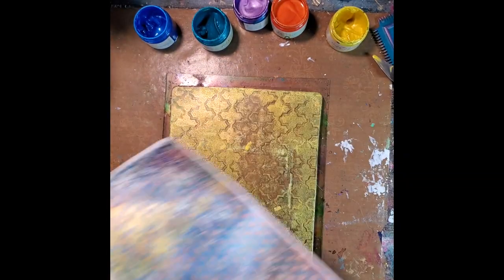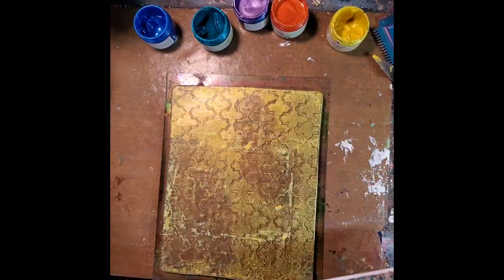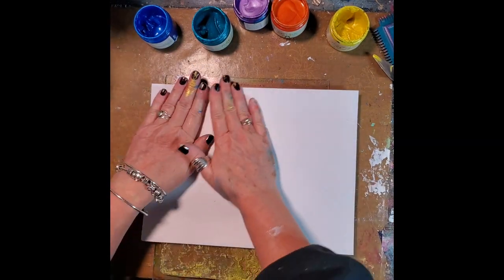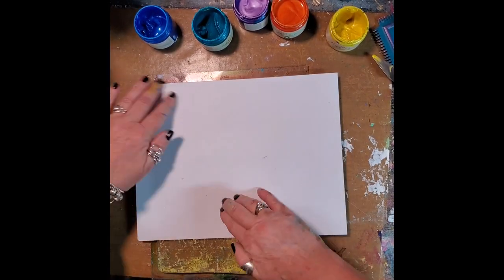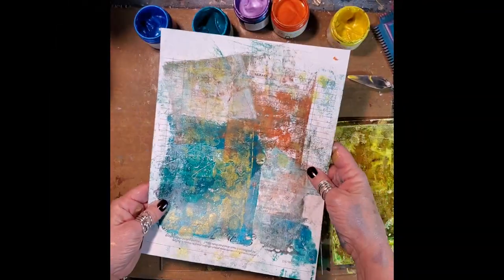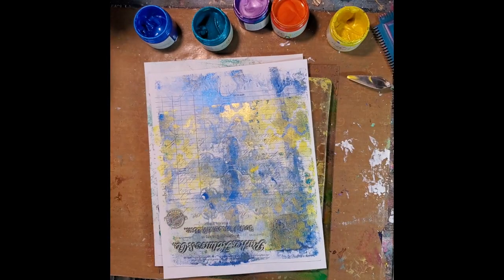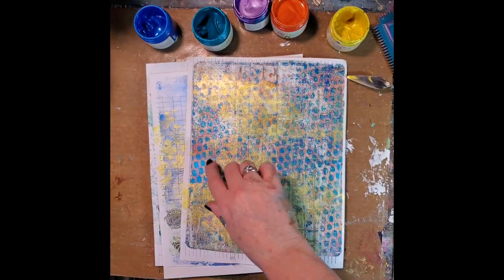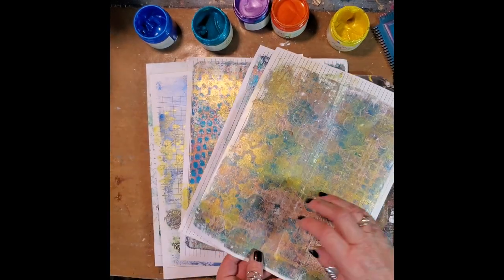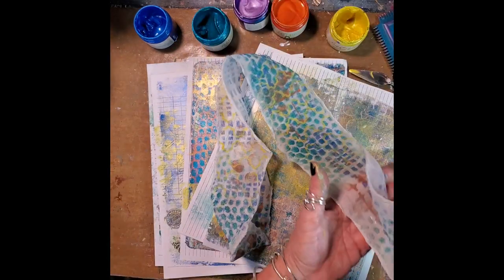We never want to waste any paint, so I'm pulling that yellow up off of the gel press using all of those bonus papers that I'm getting from all the paint that I've got. Here we go — these are the final bonus prints that I ended up getting. Who knows where these are going to end up? Probably a mini book; they could get collaged into cards. Who knows? And then there's the fabric.